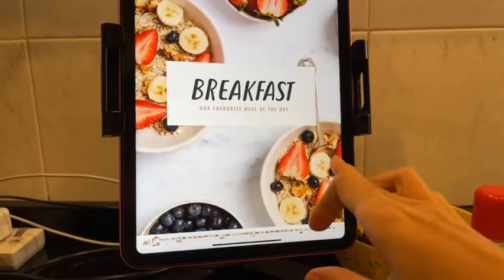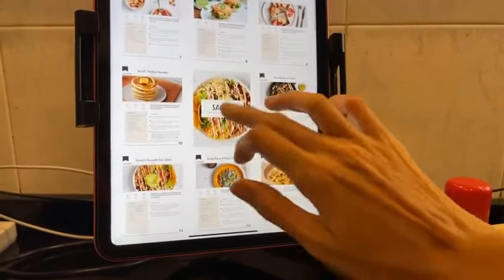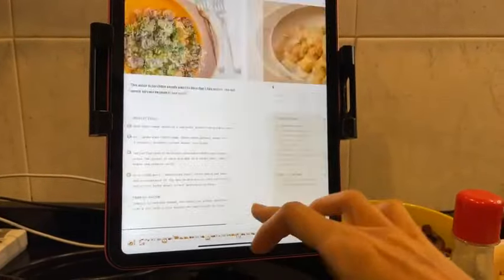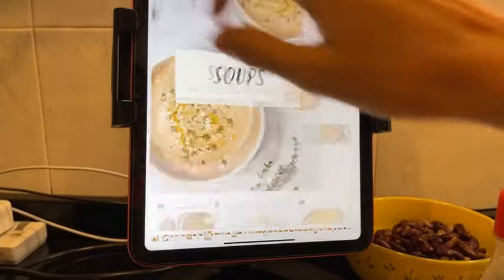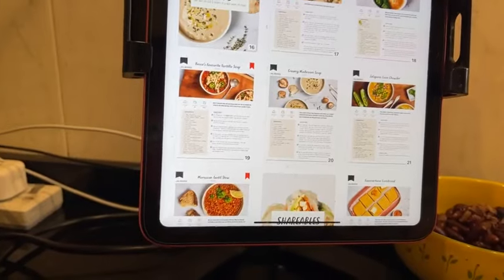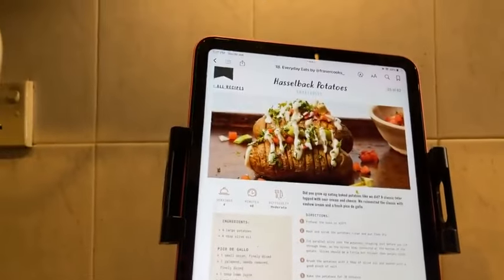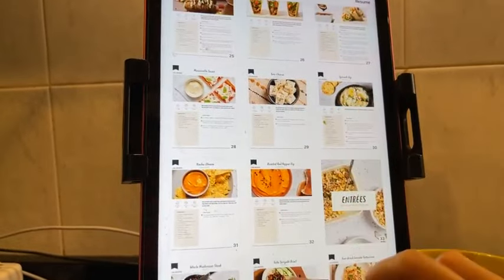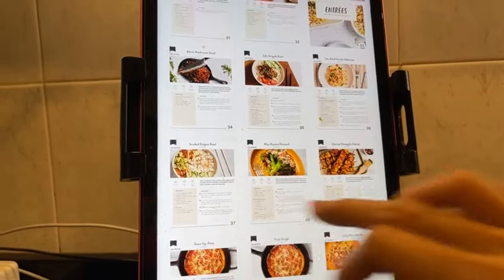Let me show you breakfast. Then there are salads — salads don't have to be boring, there's a crunchy ramen salad. Then there's soups — chicken noodle soup, Mr. Ramen — we're making the soup. There are shareables like hasselback potatoes.